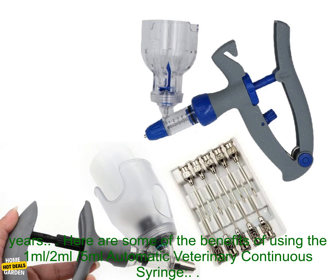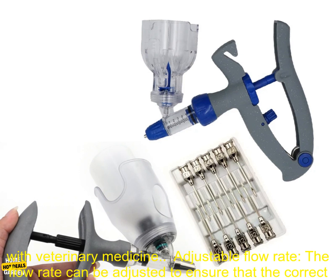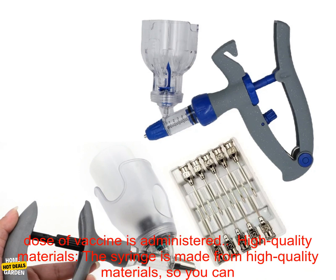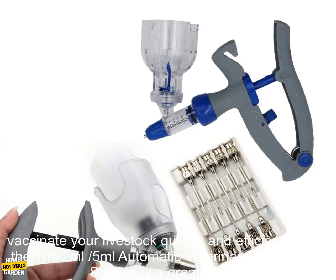Here are some of the benefits of using the 1 milliliter, 2 milliliters, 5 milliliters automatic veterinary continuous syringe. Easy to use: the syringe is very easy to use, even for people who are not familiar with veterinary medicine. Adjustable flow rate: the flow rate can be adjusted to ensure that the correct dose of vaccine is administered. High quality materials: the syringe is made from high quality materials, so you can be sure that it will last for many years.